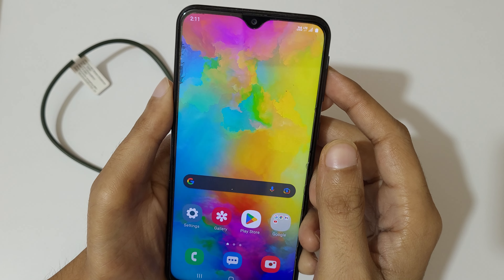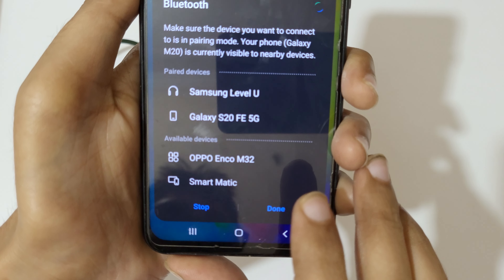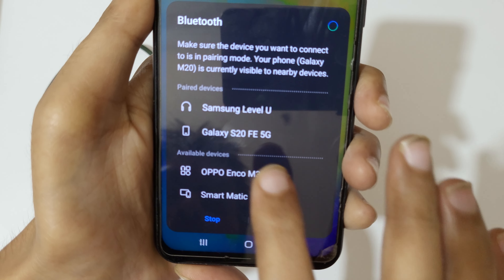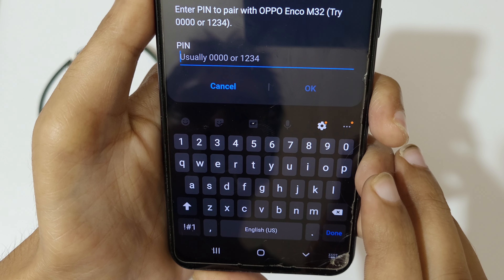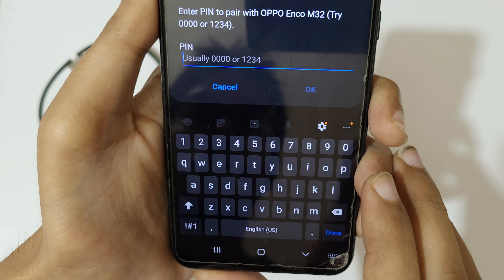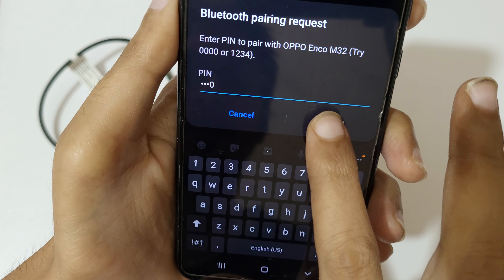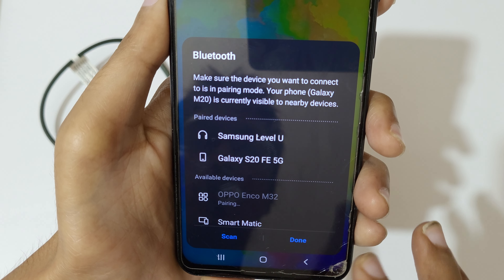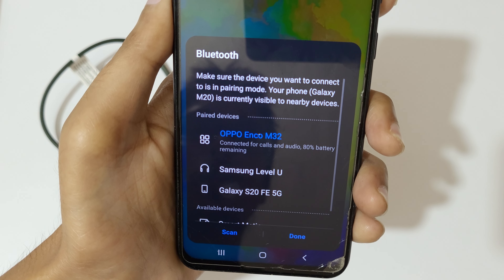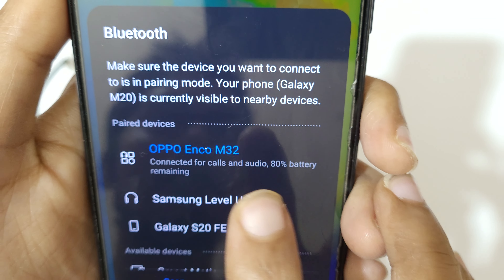You can see Oppo Enco M32 listed. Click on it. Enter the PIN — usually it's 0000 or 1234. Enter 0000 and tap OK to pair with Oppo Enco M32.